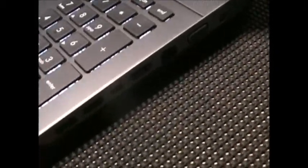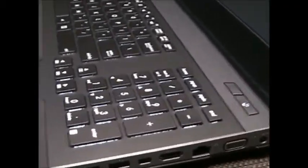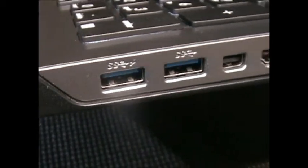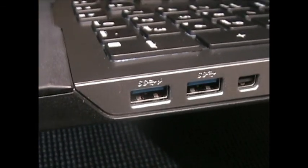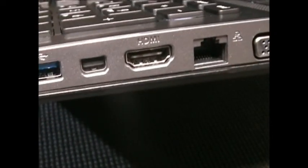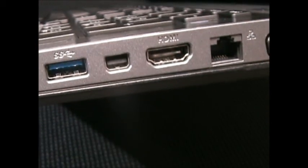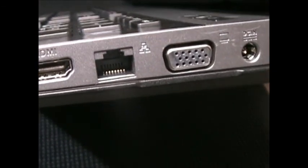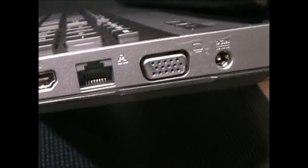On the side here you have an HDMI port. You have an HDMI out to go to an HDTV — you can get full 1080p out of this laptop. And I believe that is a mini digital video port there. Then of course you have your external monitor hookup and your RJ45 for Ethernet network cable.